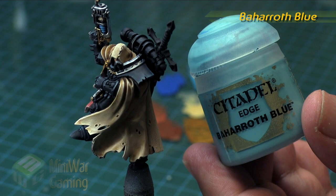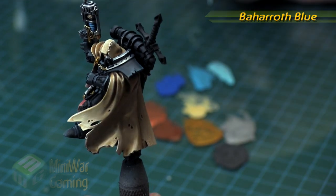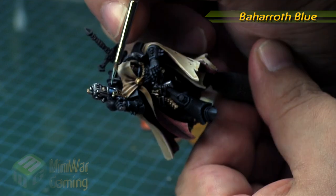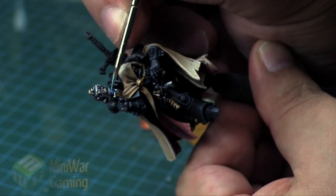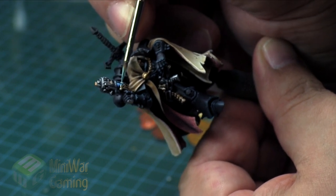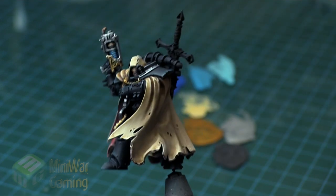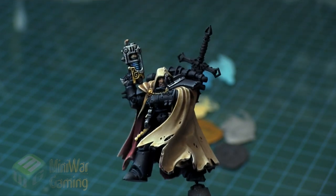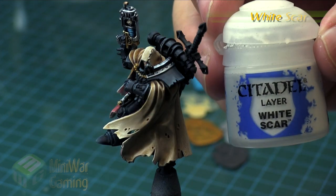Next is Baharoth Blue — we're going to use this in a very reduced capacity on the coils themselves, so we're not going to be highlighting very far. It's really only a couple of millimeters on each of the little coils, so make sure you're using your finest, most detailed paint brush. You can see how we just went just a little ways onto the coils themselves, giving a little pulsing glow effect.